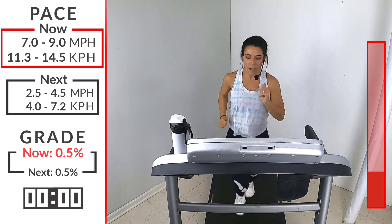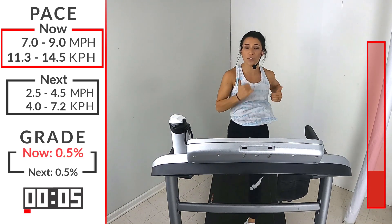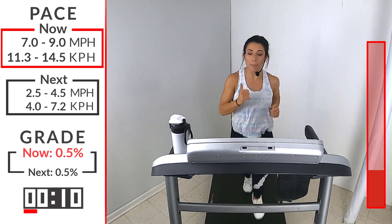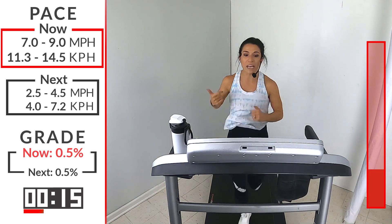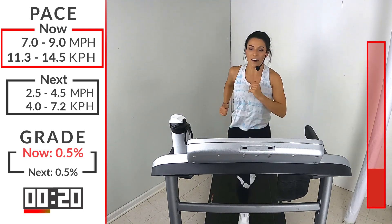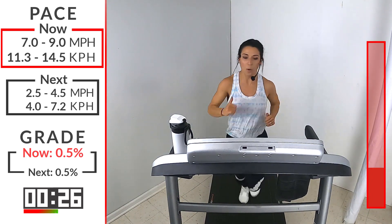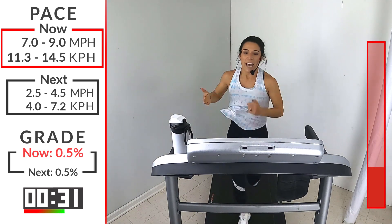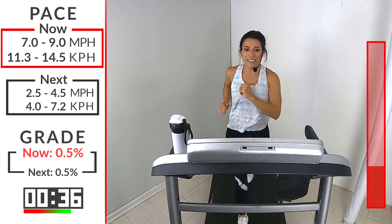Bring up that speed. You're going to notice as that treadmill picks up, you got to push harder through the ground. Open up that stride. You might notice your heels lift up a little bit — that's okay. That's helping you get quicker off the ground, helping you cycle faster. Nice and smooth. Drop those shoulders, keep that upper body relaxed. Keep that speed fast though. You got 15 more seconds, and then we're bringing it down for that recovery. You're going to walk it — 2.5 to 4.5.